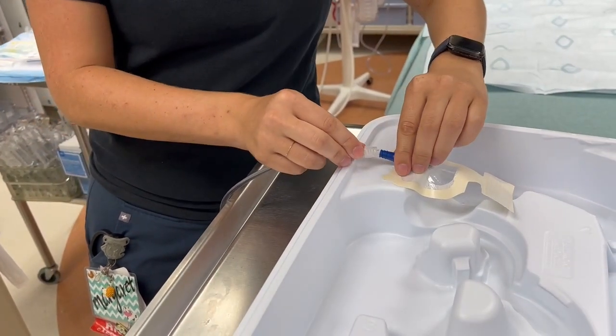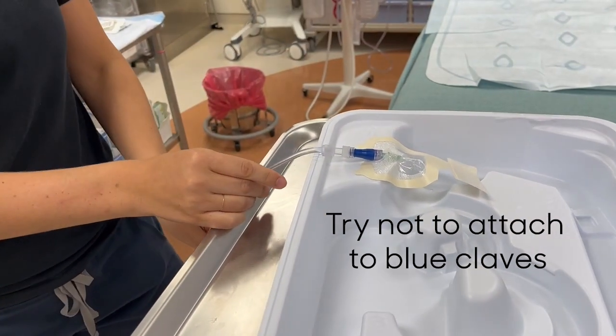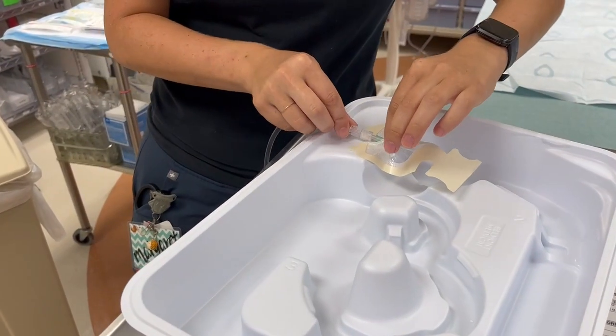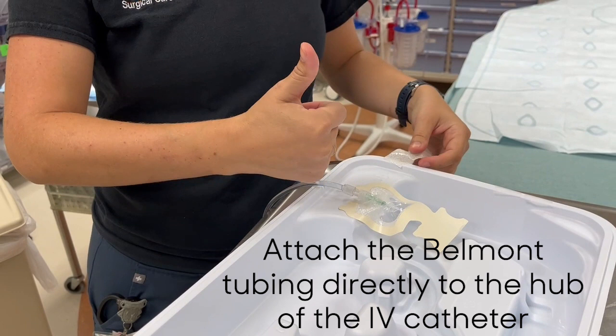While fluid will run through the blue clave, the rate will be diminished because of it. Do your best to attach the tubing directly to the hub of the IV catheter without a blue clave — this will allow for the fastest flow possible.